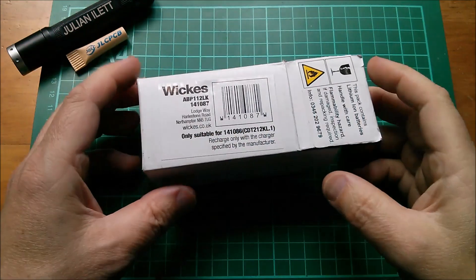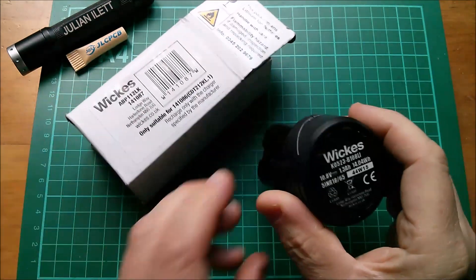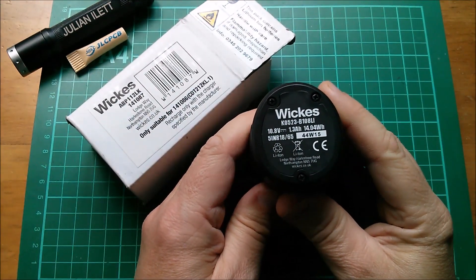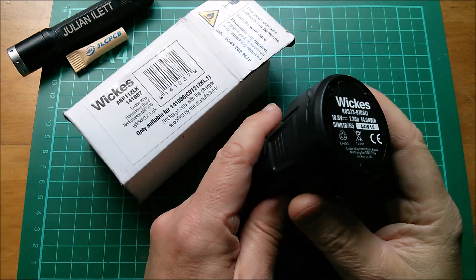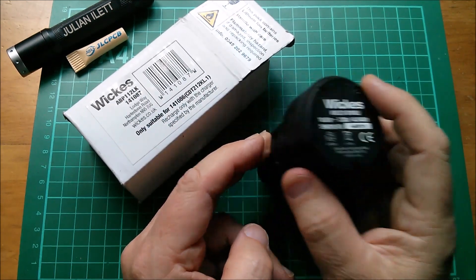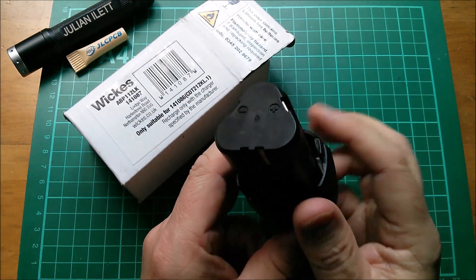Good morning all. A fairly unremarkable cordless power tool battery — this is a Wix branded 10.8 volt 1.3 amp hour pack. It's not particularly capacious, fairly unremarkable, that is until we learn the price: one pound.